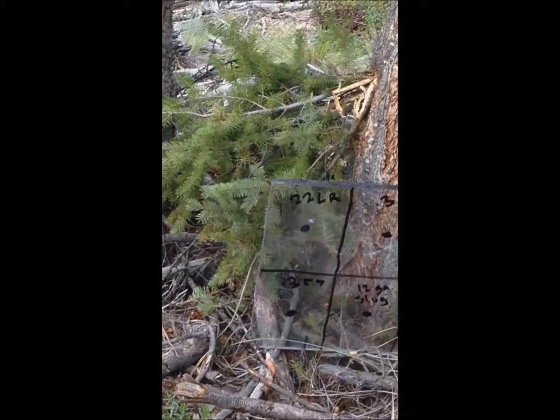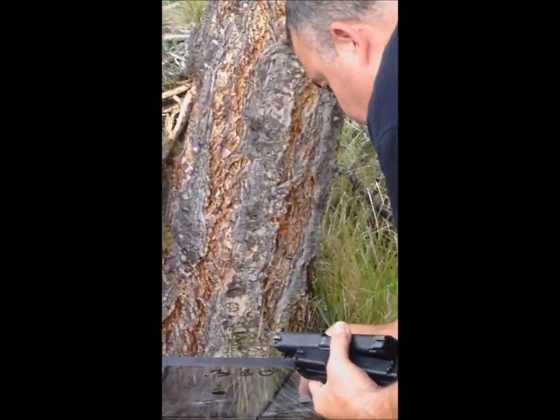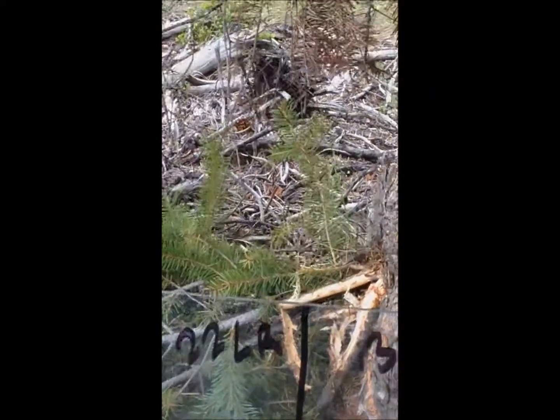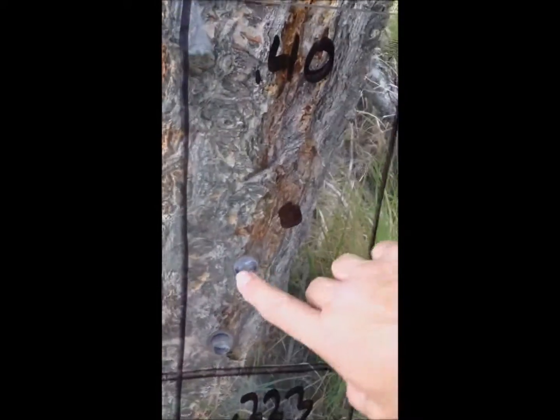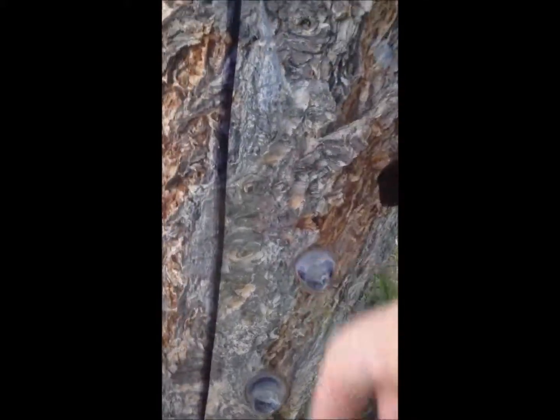.40 went through. This one went through. My duty pistol, the XD, did not — the shorter barrel did not go through all the way. But my duty pistol with the four and a quarter inch barrel went all the way through. It penetrated.